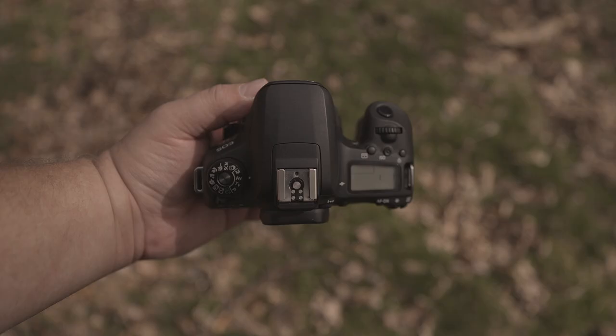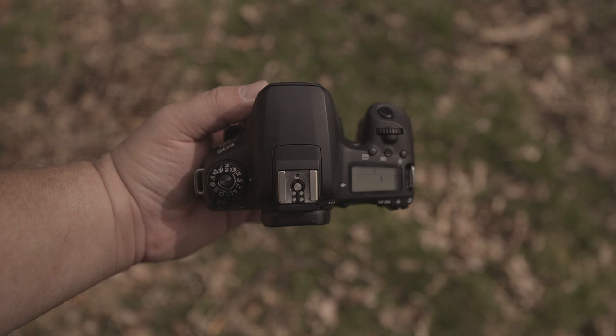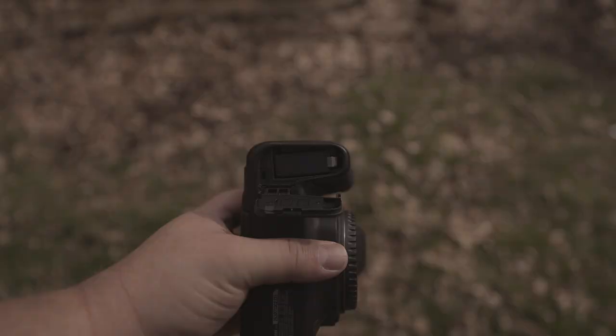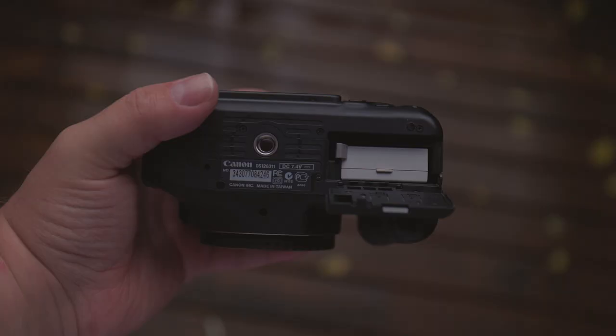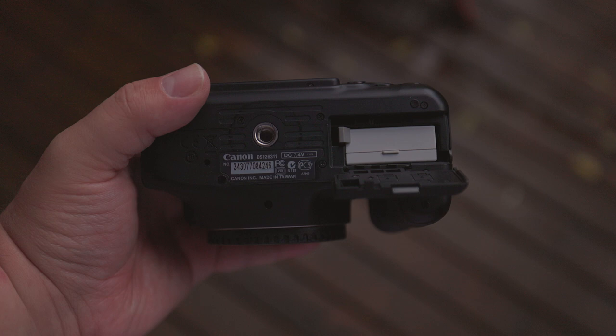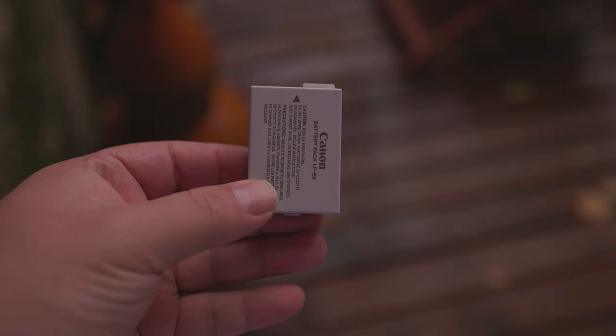Both cameras are quite versatile, but how long will they last while taking photos? The 77D uses an LP-E17 battery, capable of providing around 600 shots, while the 600D uses an LP-E8 battery, which can provide approximately 450 shots. However, several factors can impact battery life, such as screen usage, battery age, and air temperature. As a precaution, carrying a few spare batteries is always a good idea, particularly if you're working with others.